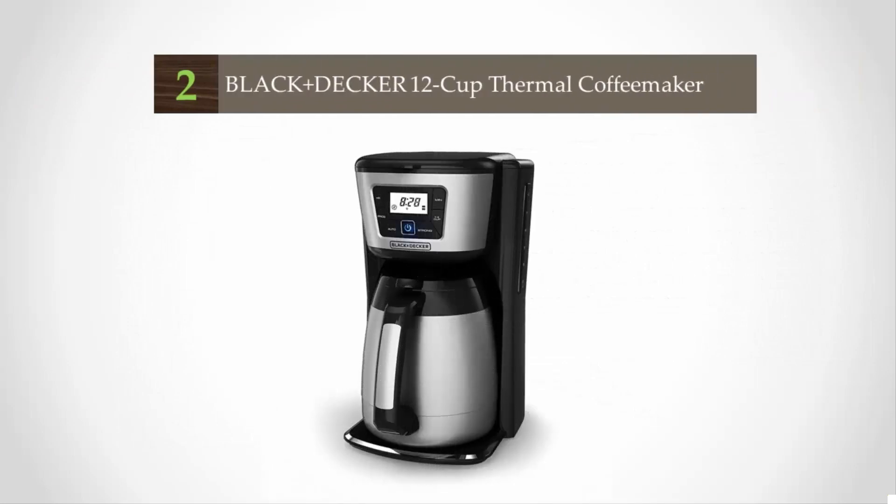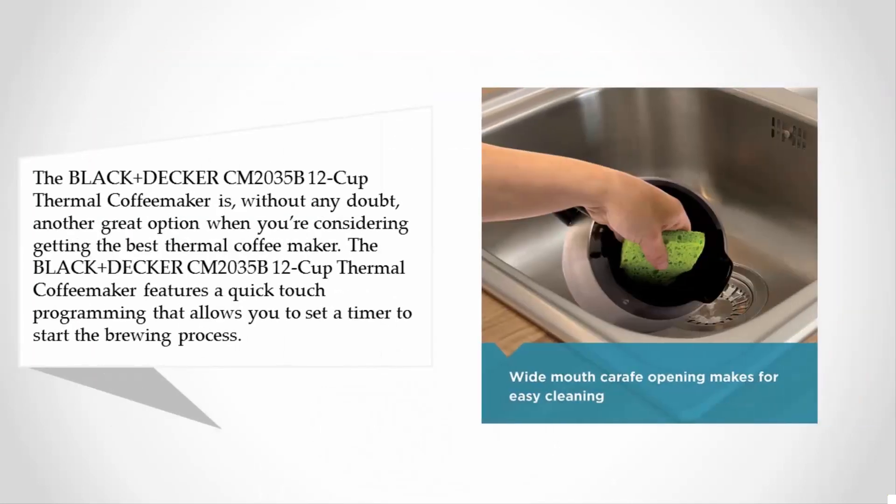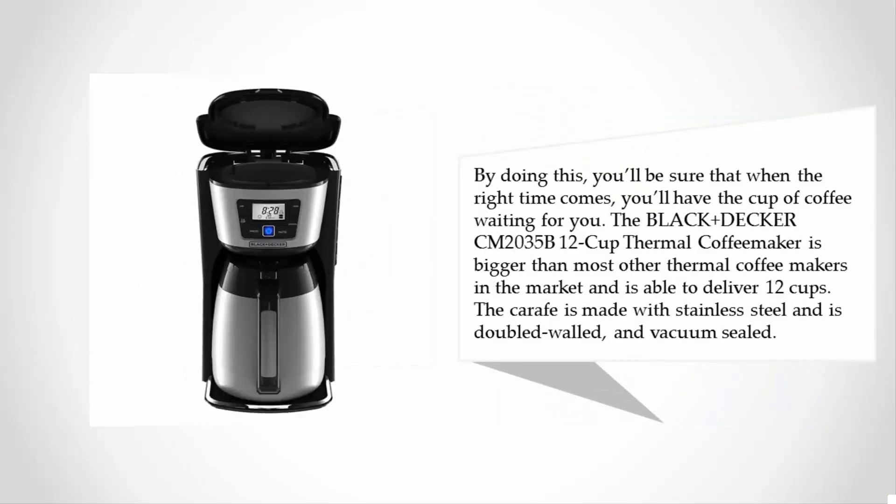At number two, the Black+Decker CM2035B 12-Cup Thermal Coffee Maker is without any doubt another great option when considering the best thermal coffee maker. It features a quick-touch programming that allows you to set a timer to start the brewing process. This way you'll be sure that when the right time comes, you'll have a cup of coffee waiting for you.